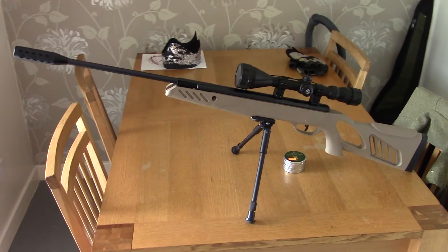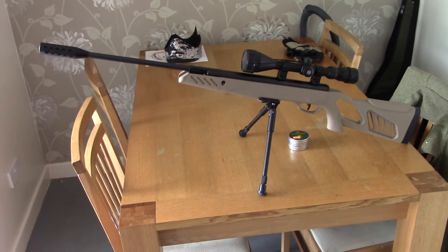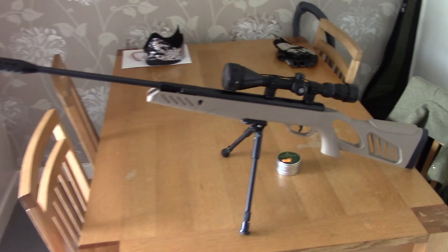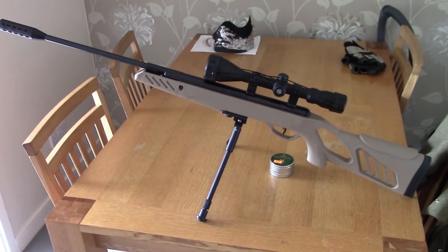Welcome back everybody, just a quick update on my Swiss Arms. I've dropped the bipod on there because what am I doing — rabbits and stuff. When I'm laying in the grass it just helps.